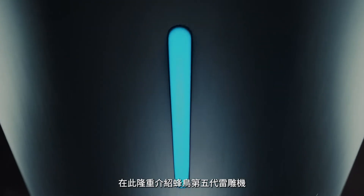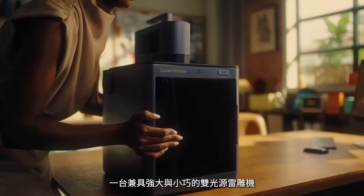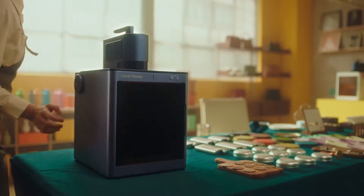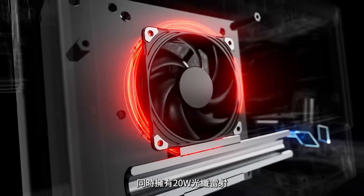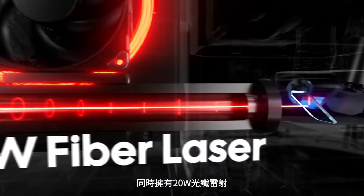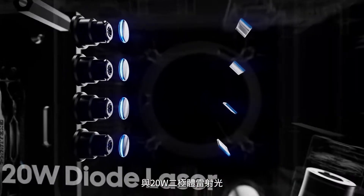Introducing LaserPecker LP5 — the most capable and lightest dual laser engraver in its class. A 2-in-1 powerhouse featuring both a 20 watt fiber laser and a 20 watt diode laser.